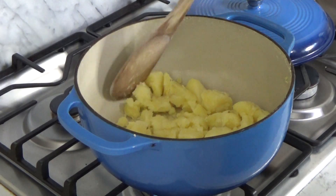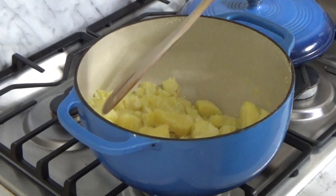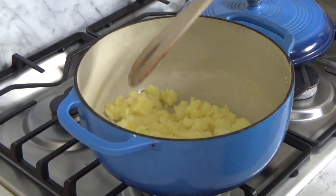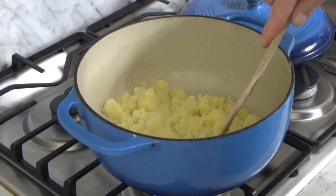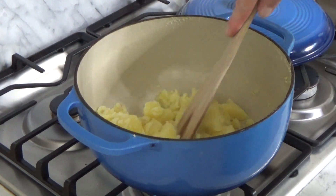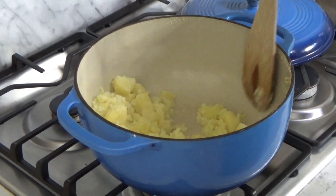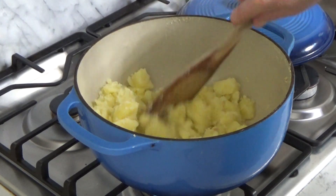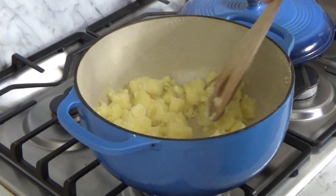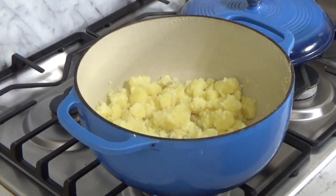My potatoes are all cooked and I've drained off the water. Now I have the pot just over the lowest flame and I'm letting the potatoes dry out. The heat under the pot is helping the moisture from the potatoes to evaporate. And then we're ready to mash.